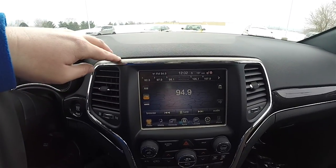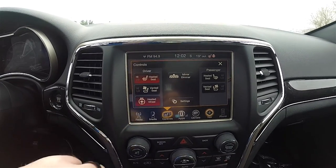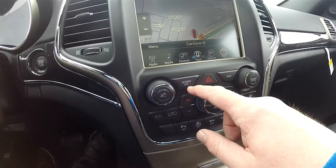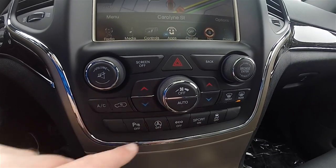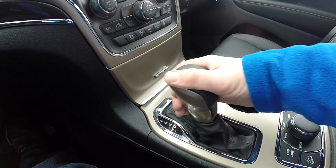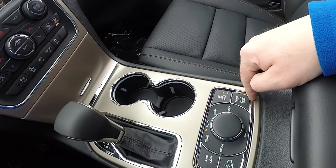Moving down the center stack, the Moroccan sun bezels continue. It does have the 8.4-inch AN touchscreen display and is equipped with the Garmin-based navigation system. You've also got heated and ventilated seats, heated steering wheel, AM/FM/SiriusXM satellite radio, and Uconnect apps with 3G connection. Below that, redundant controls for audio and climate control, screen off button, parking sensor power switch, auto start-stop, eco mode, sport mode and stability control. The Moroccan sun accents continue on the center console with illuminated cup holders. The new transmission selector has Moroccan sun die-cast zinc plates and a leather topper. Select terrain system with Rock mode, hill-descent control, four-wheel drive low mode, and switches for the Quadra-Lift.